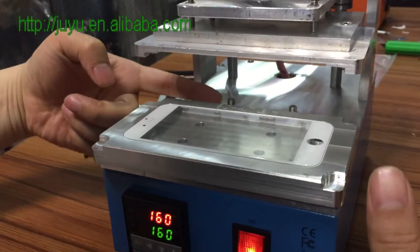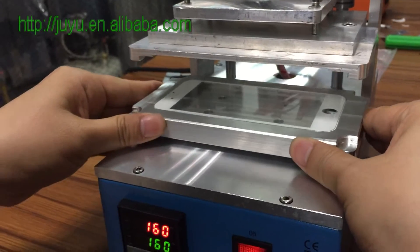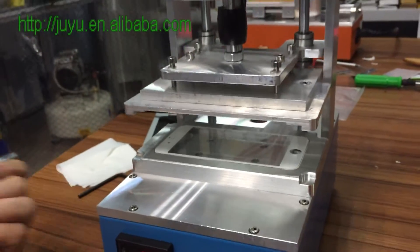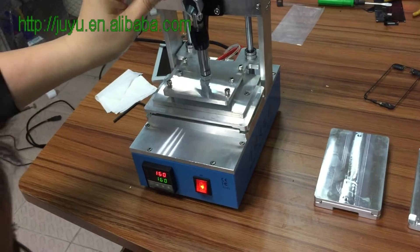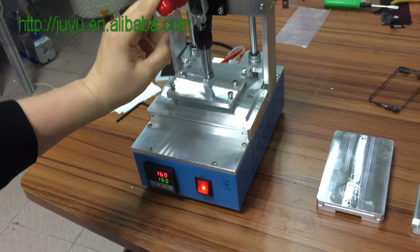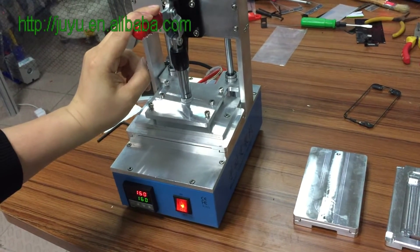Now you see these two screws, they need to fasten it. Put it down. Then the trap — trap your head down. And then set the time, put it about eight seconds or ten seconds.